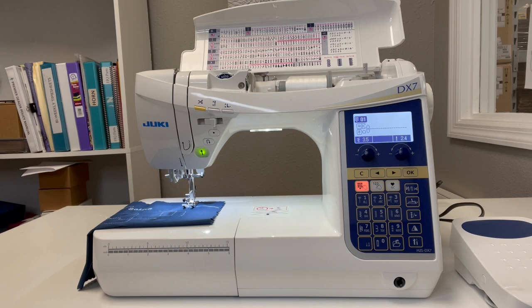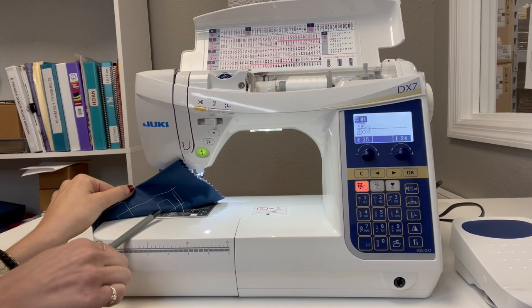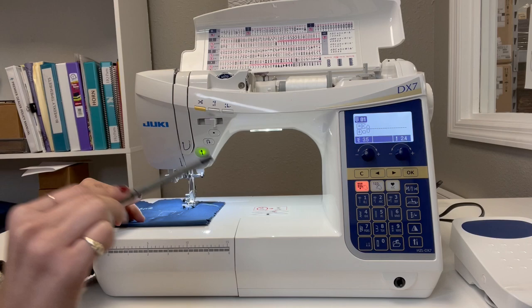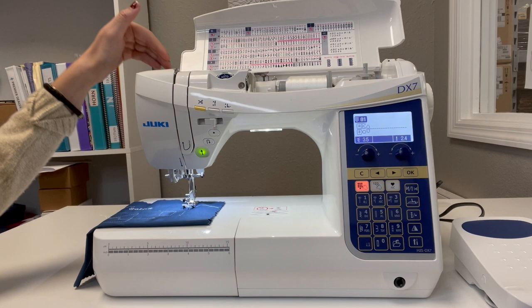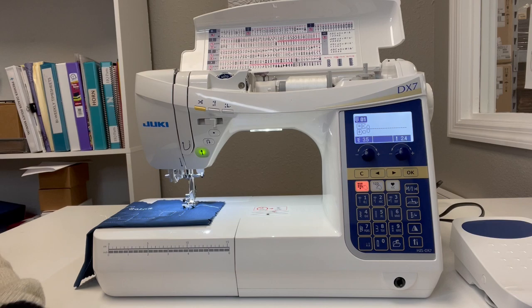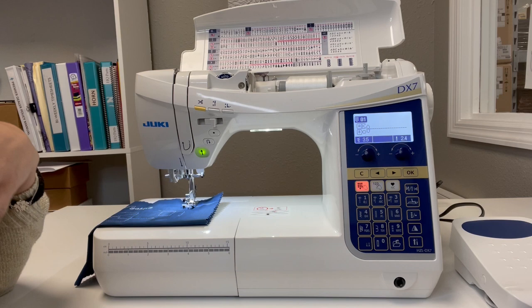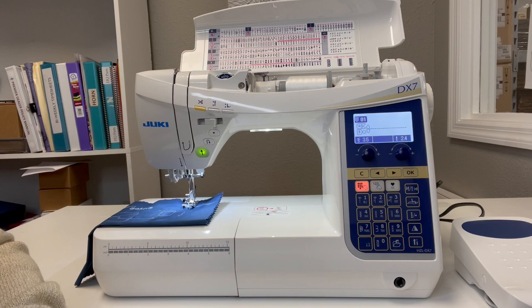Last but not least, one of my favorite features is the two-in-one stitch plate. You have a nice easy drop-in bobbin — a one-two-three system where you cut the thread and you're ready to go. The needle plate is a two-in-one, meaning it has a jelly bean opening to achieve all those gorgeous stitches. But when you want straight stitch mode and need a smaller hole, there's a lever under the plate that you slide over to cover the jelly bean opening, restricting it to straight stitch only — great for piecing or fine fabrics so nothing gets sucked down into the machine.